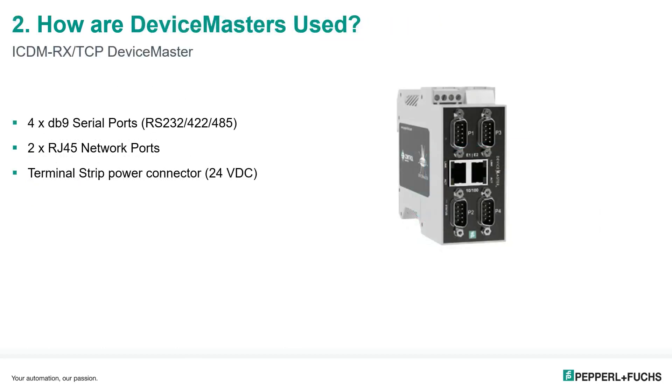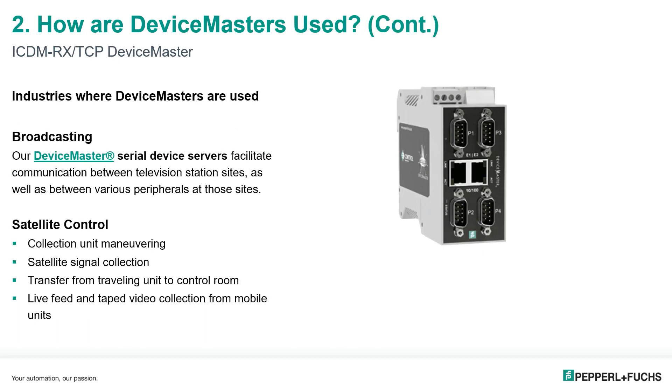Next is the device master and how they are used. This particular training will cover the ICDMRX TCP Device Master. It has basically four DB9 serial ports capable of providing serial outputs of RS232, 422, and 485. It has two RJ45 network ports which functionally act as a mini hub, so there's continuity of Ethernet communication where this can take the place of a switch in a small environment. At the very top, there's a terminal strip power connector which takes 24 volts DC.